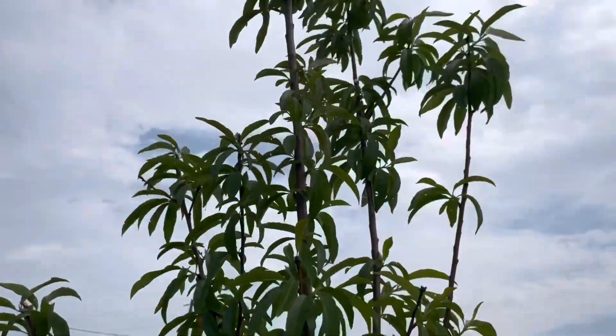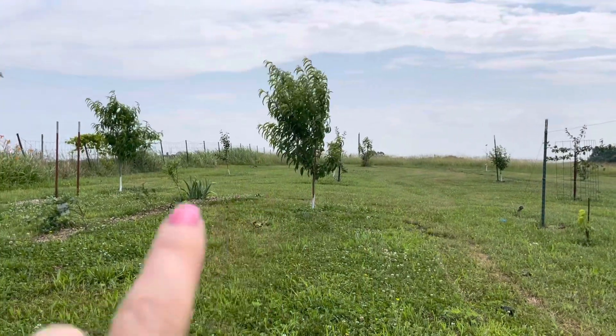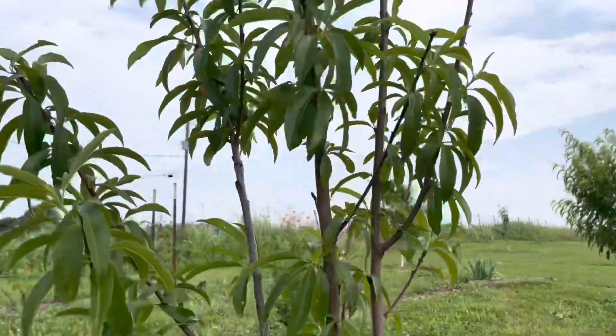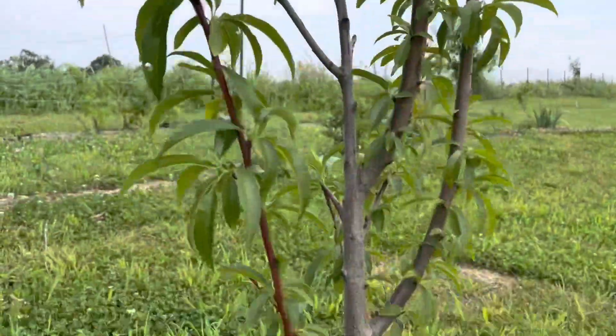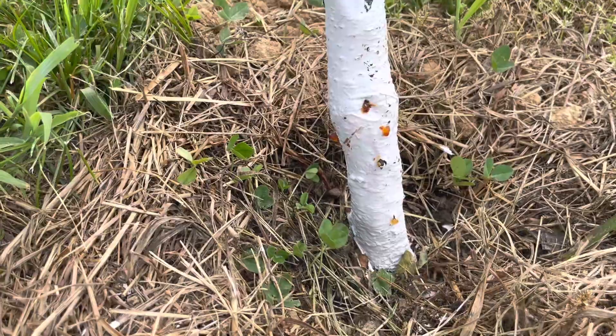This is my Reliance and that's my Belle of Georgia — it's alive, just not thriving as much as the healthy one. Hopefully with a few more applications it'll do better.